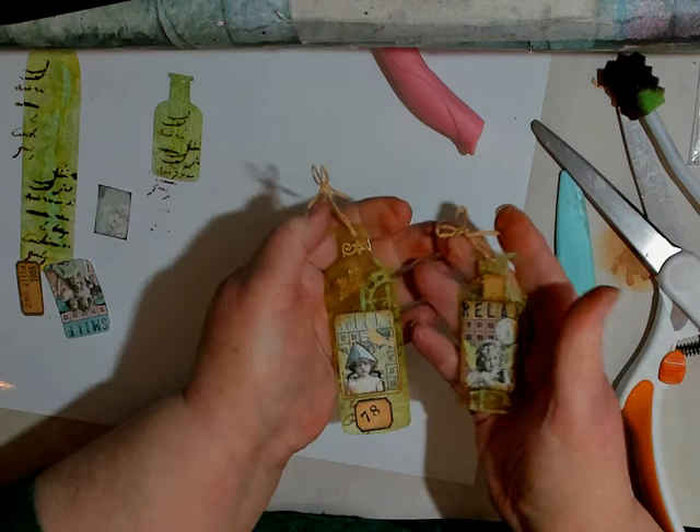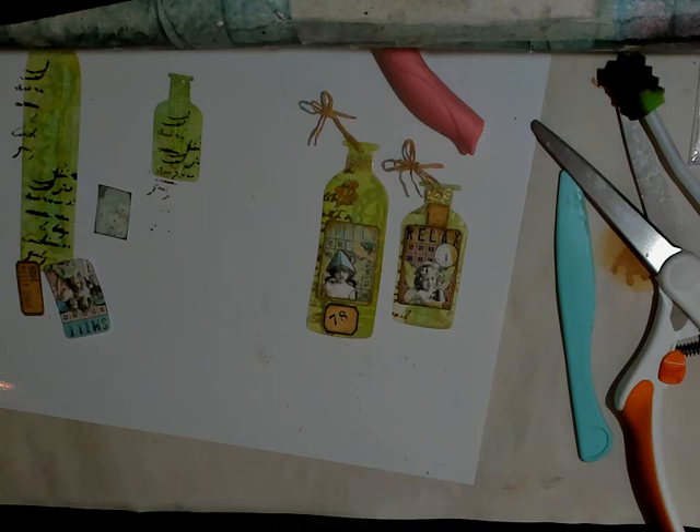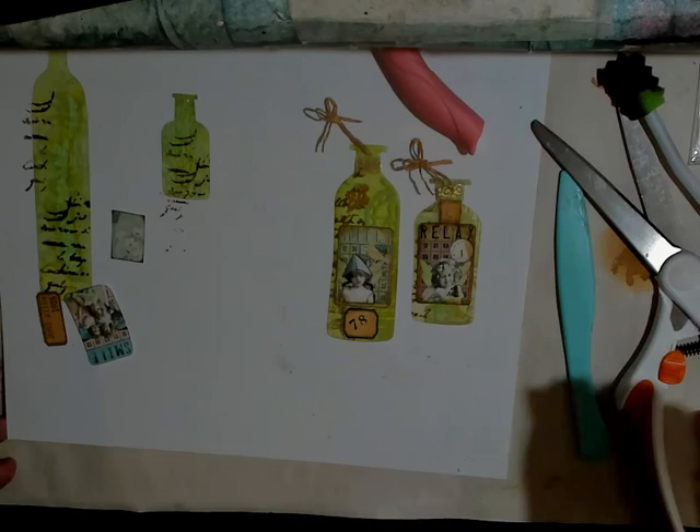If you get a chance, stop over and check out Eva's tutorial and her tags — they're awesome. Next time you stop in I'll have more done that I can show you. They are just the most versatile little tags and so precious. Thanks for watching. Find your joy, focus on that joy, get out there and make some art, create something fun, and stay safe and stay healthy. Until next time, bye-bye.